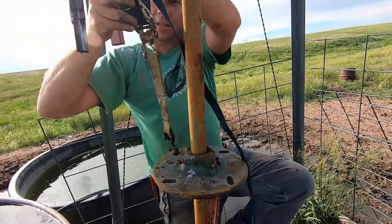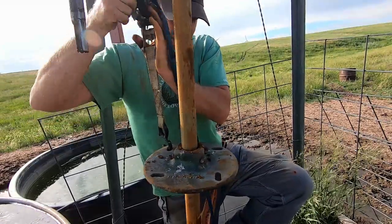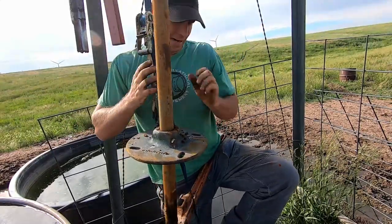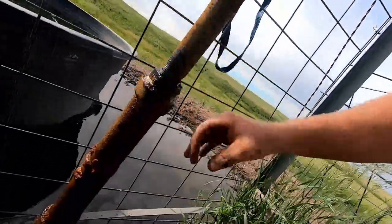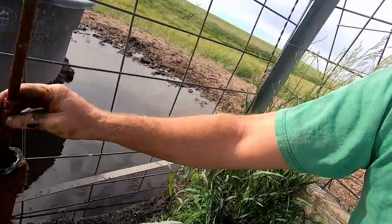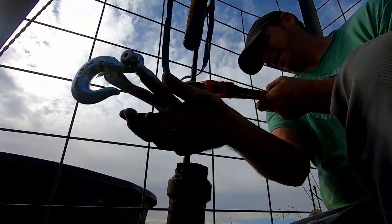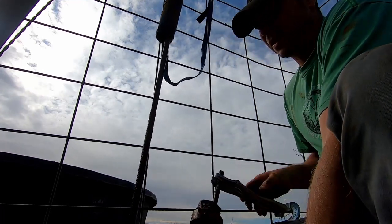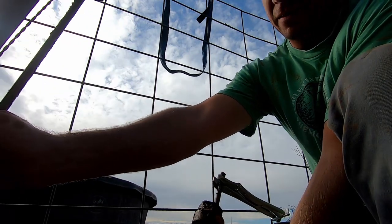Give yourself a couple of good lockdown straps — ratchet straps, whatever you want to call it. Now you can work on it a little easier. I got to unscrew this bottom piece off the top. This piece will come down all the way to wherever you need to go.